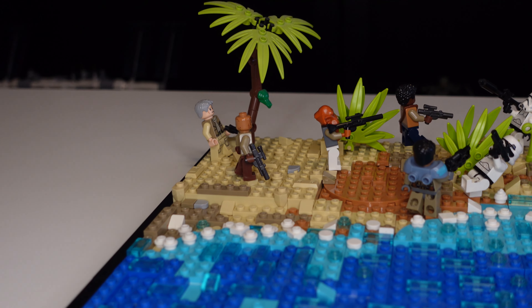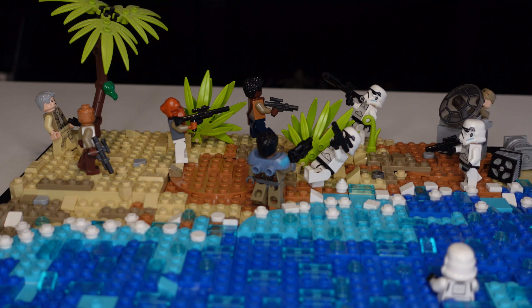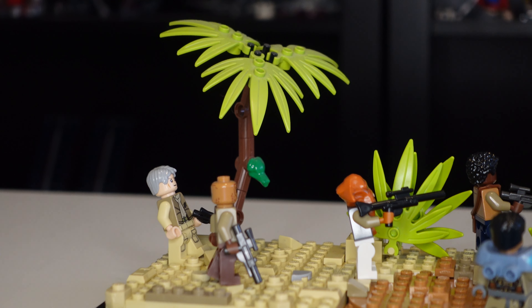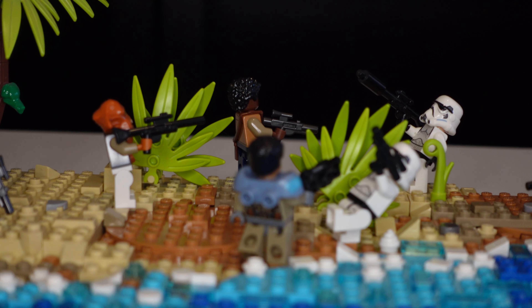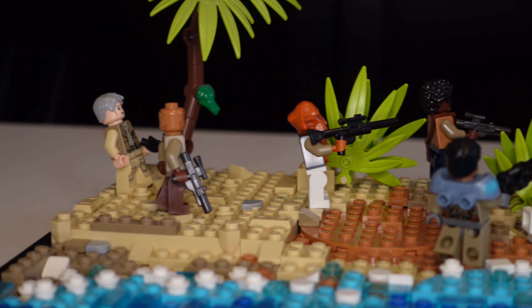Moving into the sand, I just tried to use some natural colors to make it look nice — nothing too special, just regular sand. For the palm tree, I didn't create that design myself; I actually took it from one of my other Lego sets, but it looks really nice and adds a lot to the MOC. For the plants down here, I just took a couple of leaf pieces and attached them together, and I think they look really cool.